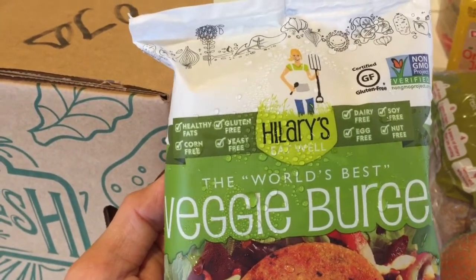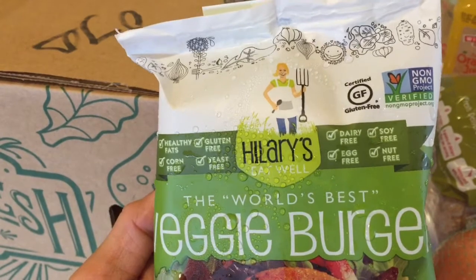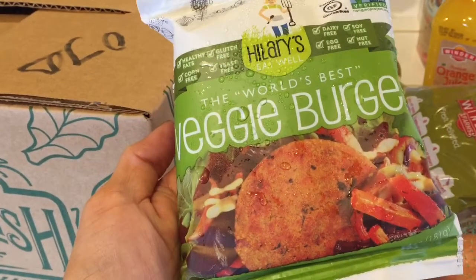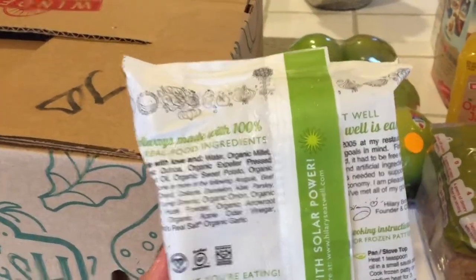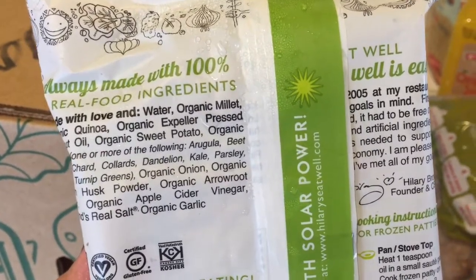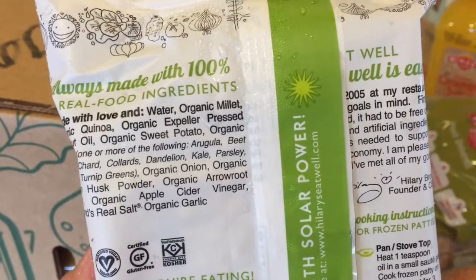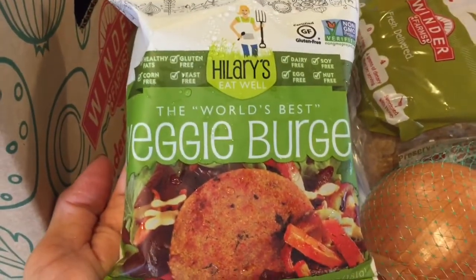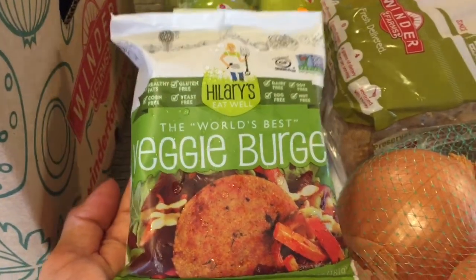Hillary's veggie burger is basically everything-free: corn-free, gluten-free, yeast-free, dairy-free, soy-free, egg-free. I think it's great that it's egg-free because it's hard to find a veggie burger that's egg-free. And this has so many great things in it — it's got arugula, dandelion, kale, parsley, sweet potato, all kinds of cool stuff. They're supposed to be like the world's best veggie burger, so I'm going to try these and see what they're like.